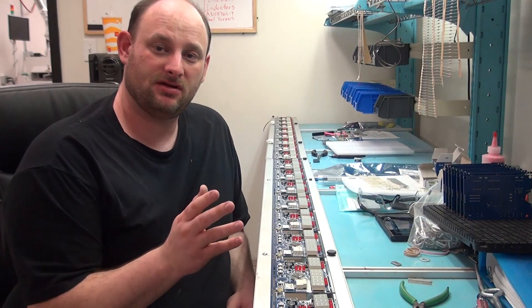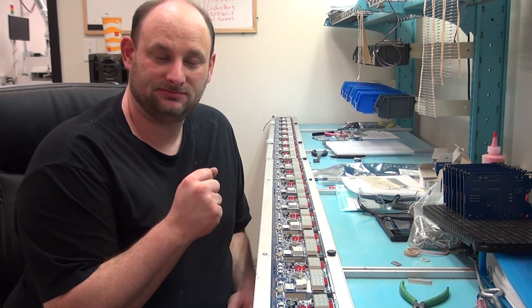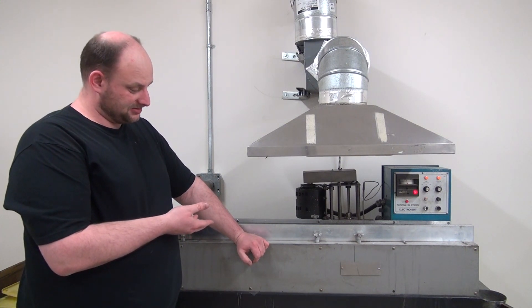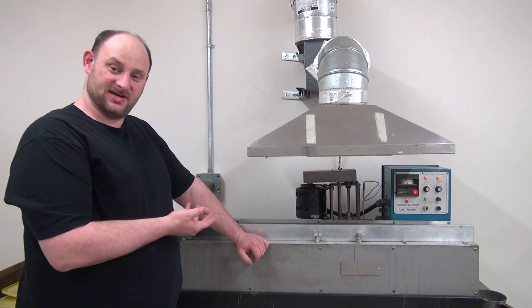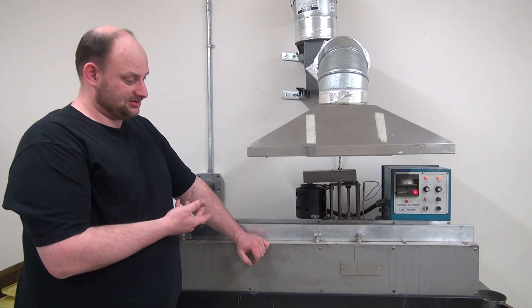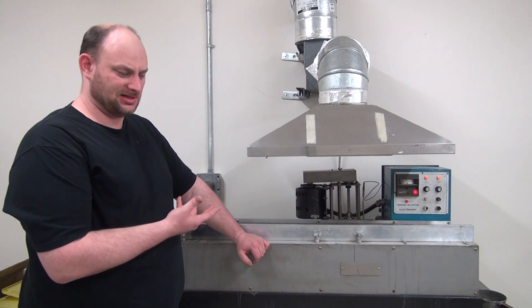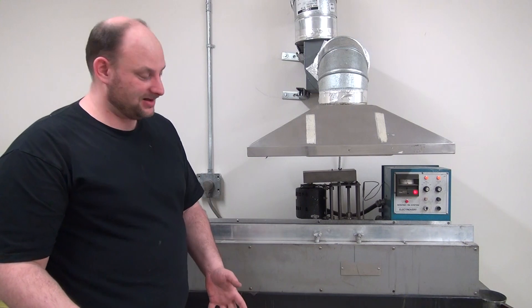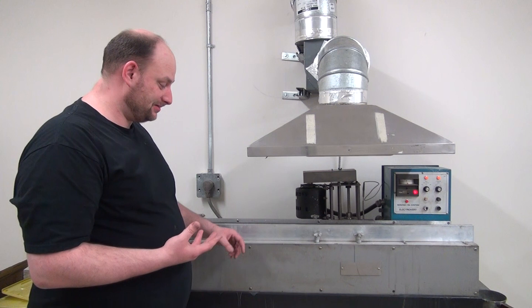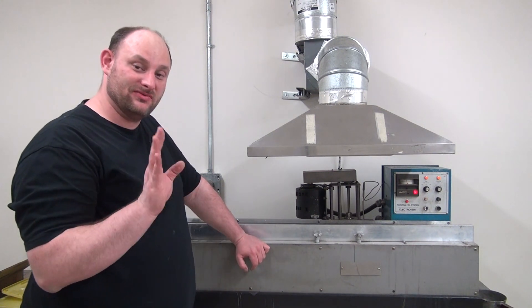And there are all the boards with all the through-hole components done. Now to the wave solder machine. This thing here is the wave solder machine — we call it Bessie, no real reason why. It took the strength of four or six full-grown men to actually lift it from the two pallets onto this table, and that's while it was still filled with all the lead. It hasn't moved since and I don't plan on moving it anytime soon.